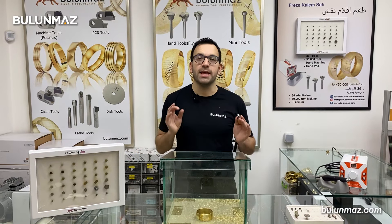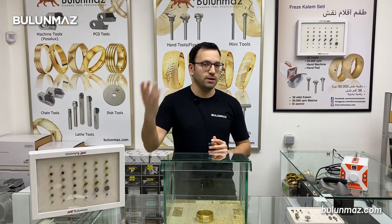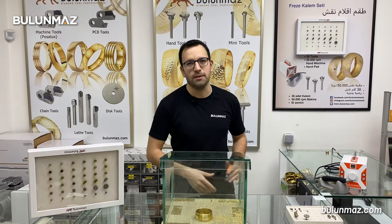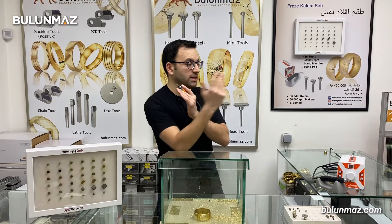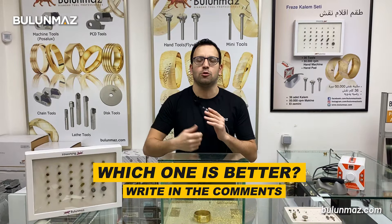So which one is better for you? That totally depends on you — on your use, on your infrastructure, on your interest, and on your production line. I cannot tell you this one is better or that one is better. It all depends on you. Just compare carefully and decide which machine fits you well.